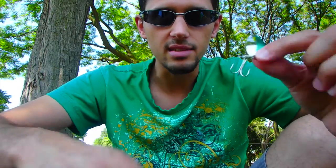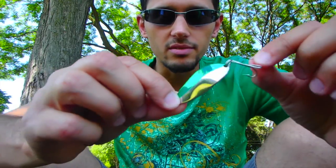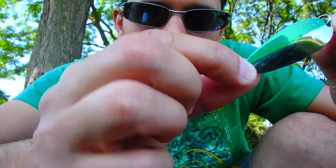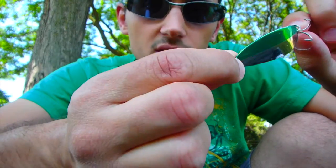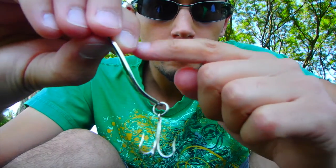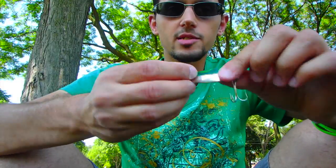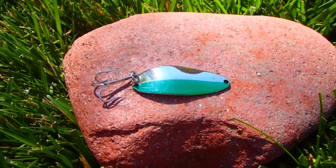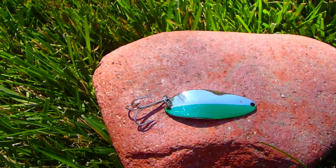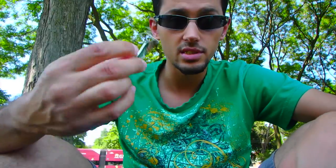Not to be underestimated are these little spoons. This one is a little wiggler — it's called a Little Cleo. It's just like a green and silver, and it has this scoop. So it doesn't actually spin like a regular spoon; it kind of falls and flutters. I guess it's supposed to look like an injured small fish. It doesn't look like much — it's just like a flashy spoon — but in the water, it looks delicious to a pike.